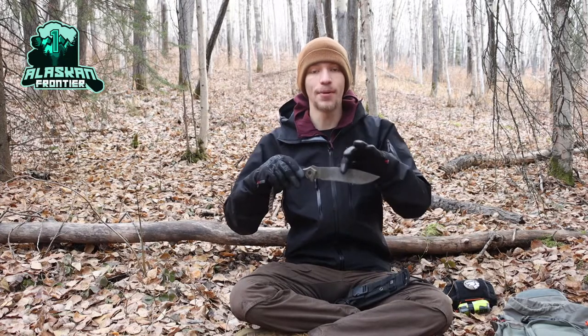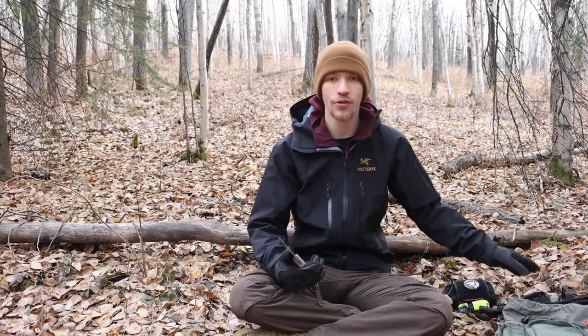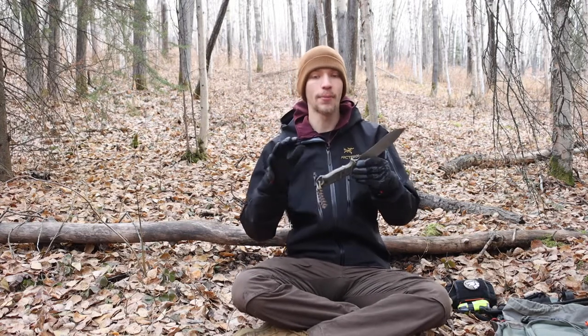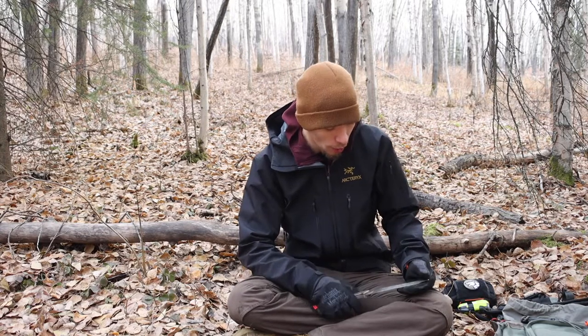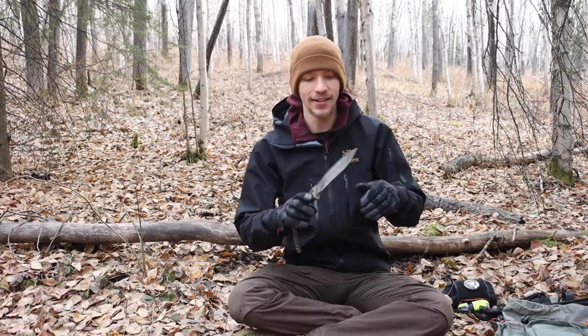Back by viewer demand, today we're taking a look at the Buck Thug in retrospective. I've had this thing for a number of years, so we'll break down what I've done to it, what I like about it, and if it's still a good blade today. Before we get into this, please don't forget to comment, like, share, and subscribe to see more awesome Alaskan content.